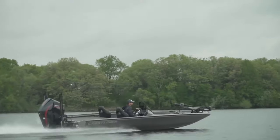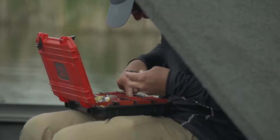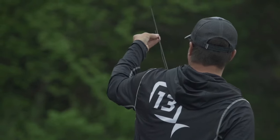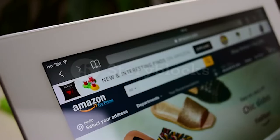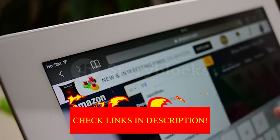Hey guys, in today's video I will be reviewing the top 8 best baitcaster reels with dual brake system. I made this list based on my personal experience and I try to rank them based on their quality, durability, customer reviews, and more. If you want to know about the best pricing and more information, you can check the description links below.